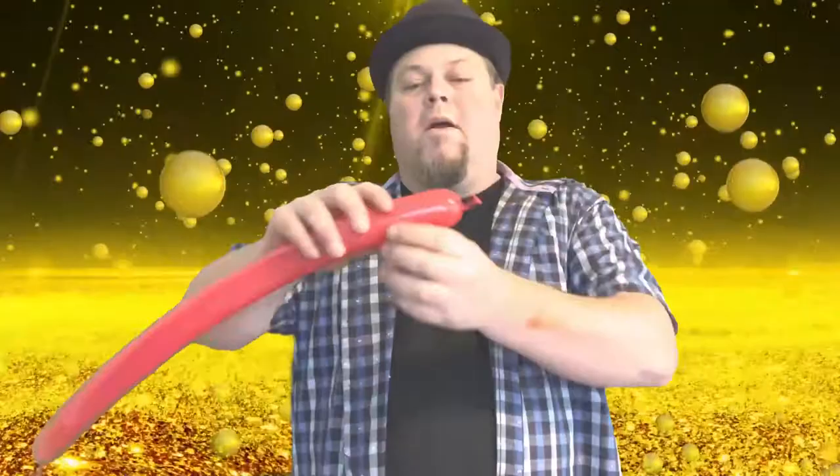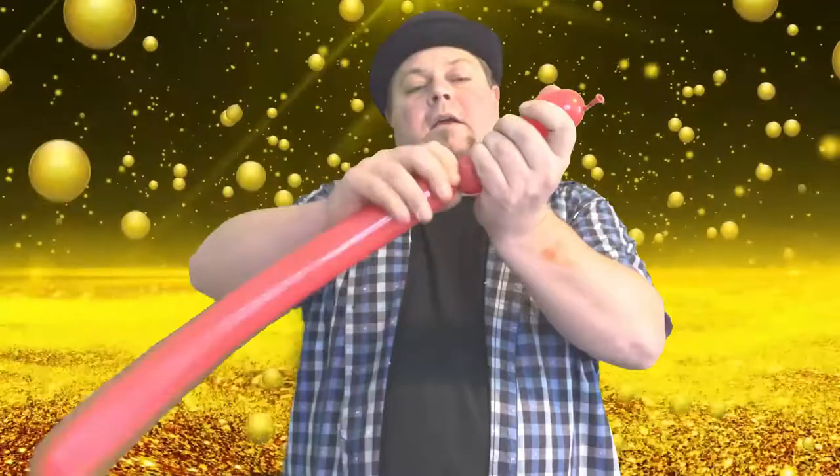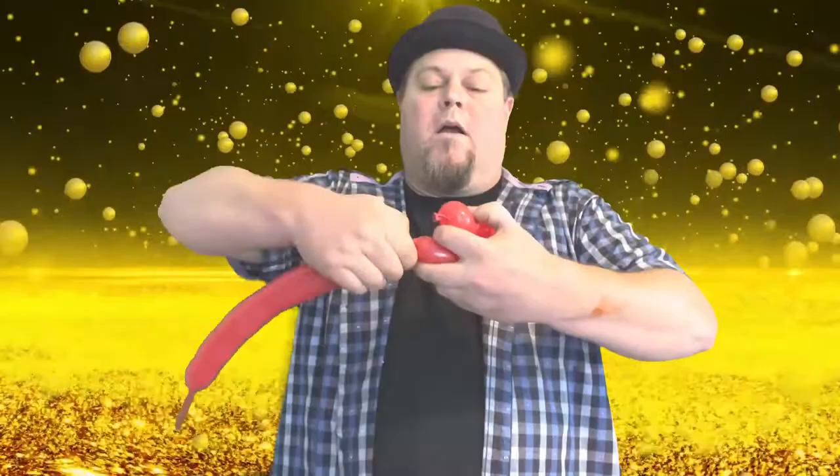Now you're ready for the teddy bear. The first thing we're going to do is the nose part of the teddy bear, and that is going to be a one-and-a-half inch bubble, followed by a one inch bubble, followed by another one-and-a-half inch bubble. So now we've got the one-and-a-half, one, one-and-a-half, followed by another one, and another one, and one more one-and-a-half.